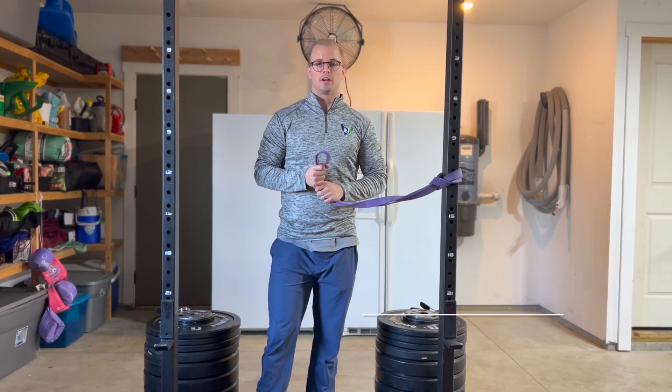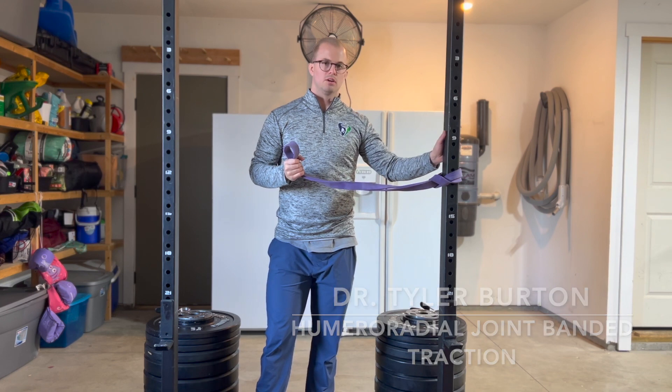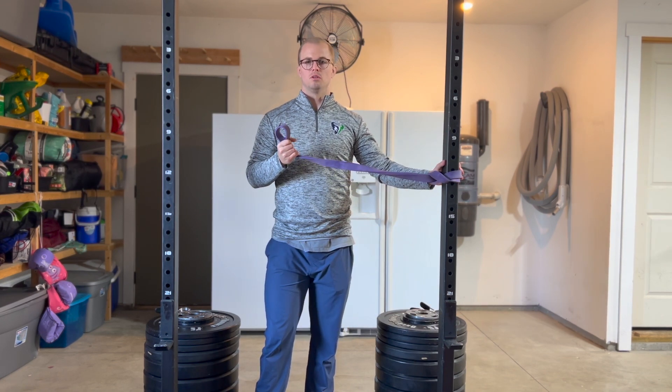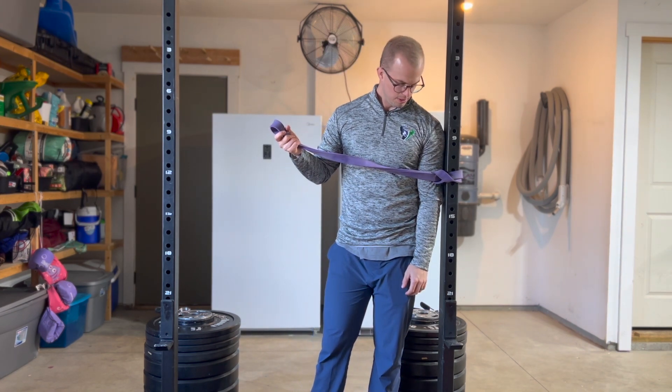This is Humeral Radial Elbow Traction. For this you need a band and a rig or a pillar to attach your band or belt to. Once it's attached, you want it slightly higher than elbow height.